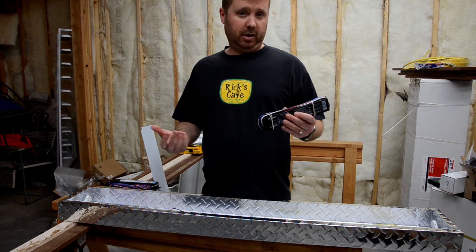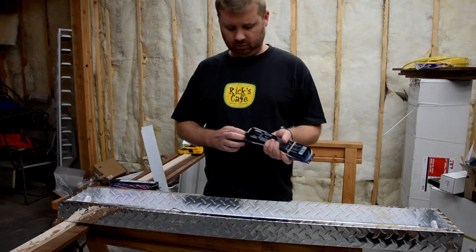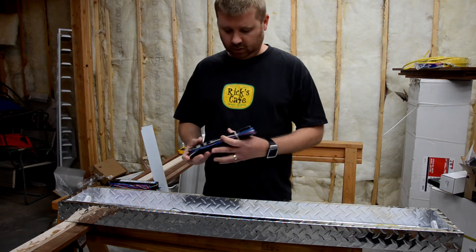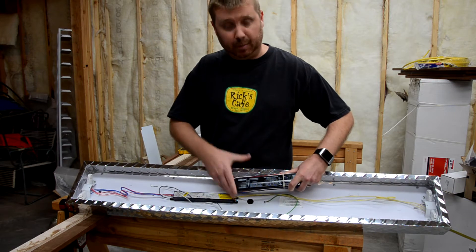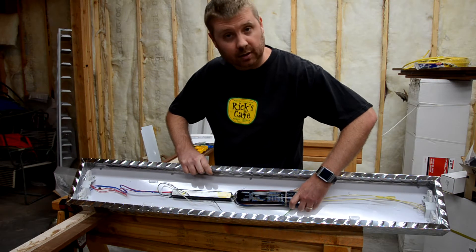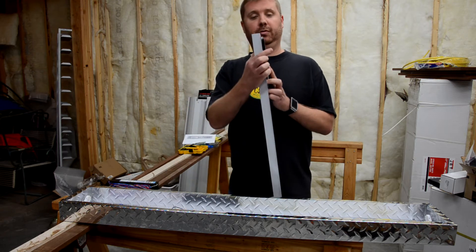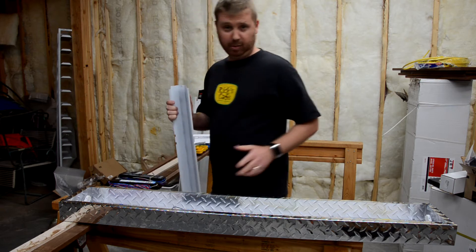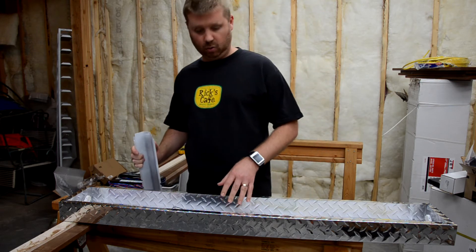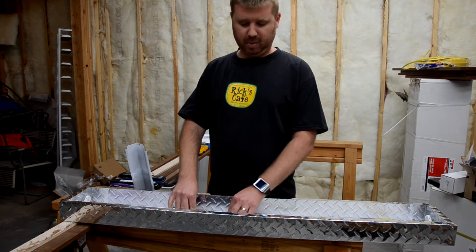I went out and bought a two-bulb ballast but I didn't pay attention to the size of it. The replacement ballast I purchased is much larger than the existing one. That's a problem because it won't fit in the reflector that's supposed to cover it up. So you might want to pay attention to the size of the ballast or the area where it's installed to see if you need to focus on the dimensions of the ballast.